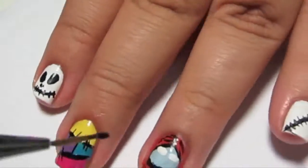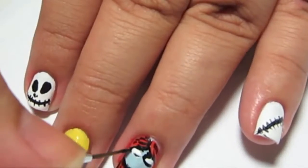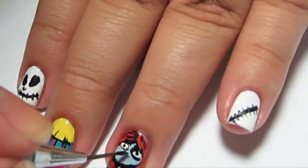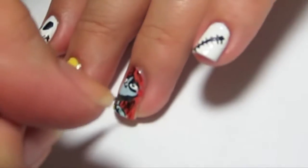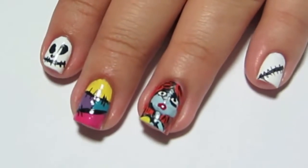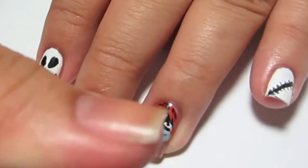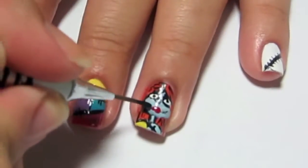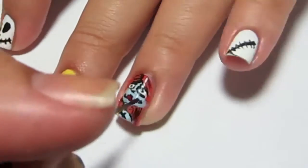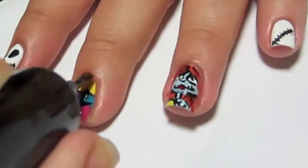Using a skinny dotting tool I'm going to draw her small beady eyes — they're very thin and oval. Then with black acrylic paint and a thin nail art brush I'm going to outline her eyes, put in her small beady eyes, and her small round nose. For her lips I use a small dotting tool and red polish, let it dry, then draw the rest of her mouth. She has kind of a stitched mouth, so I outline her lips and draw the stitch marks.